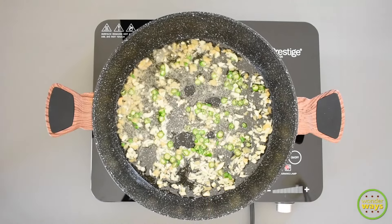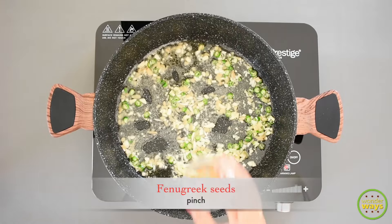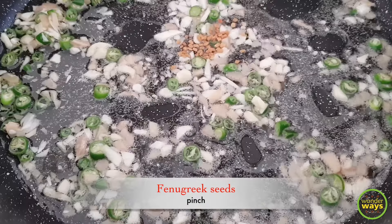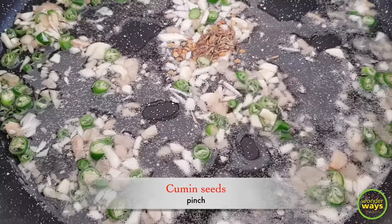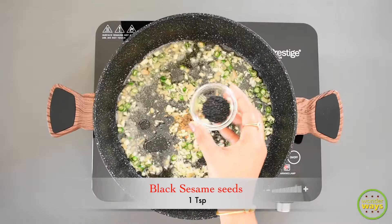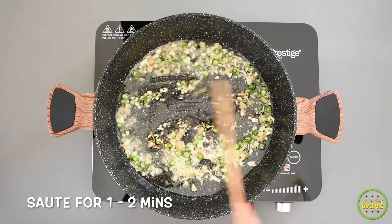To make this pickle more special, I love to add a few ingredients like dry roasted fenugreek seeds, cumin seeds, and also some black sesame seeds. Keep the flame at low and sauté them.